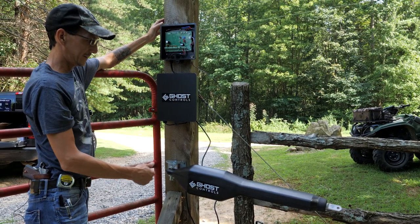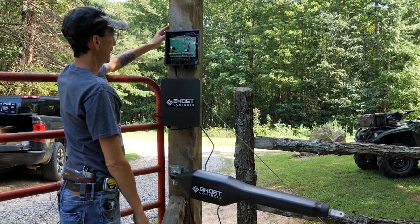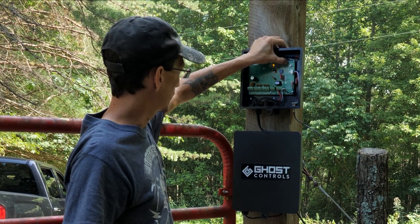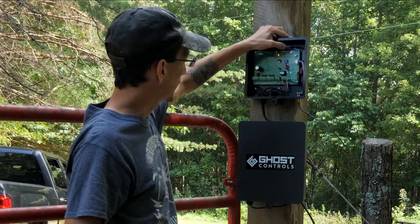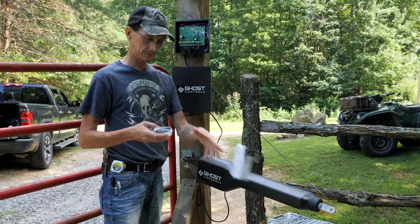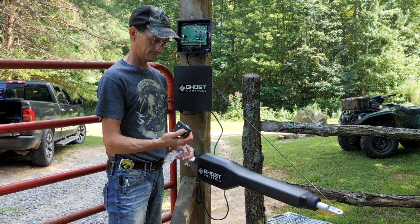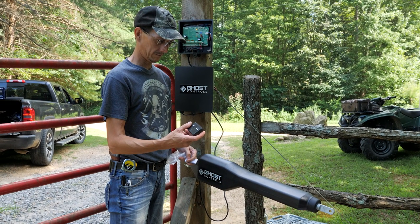Batteries are hooked up. Now we're going to test to make sure everything works. There's an on switch under here — we're going to turn it on. Now we're going to test that it opens and closes using the jog buttons. It allows you to open it and close it. That works. This is a remote — we're going to make sure this works. Perfect.